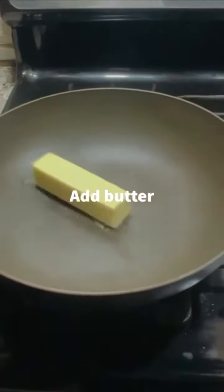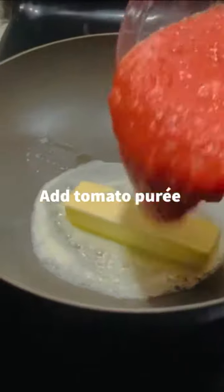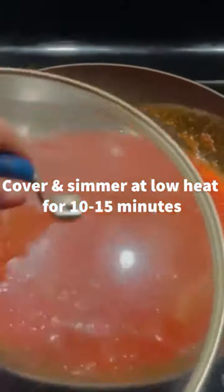In a hot pan, add some butter and let it melt for a little bit. After that, add some tomato puree on top of your butter. Cover your mixture and let it simmer at low heat for 10 to 15 minutes.